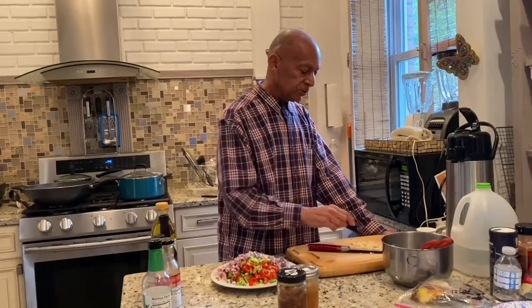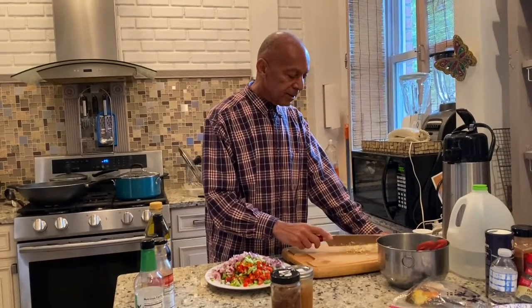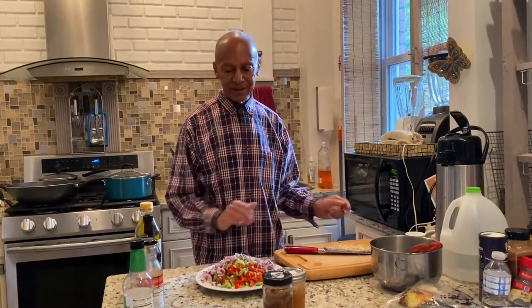Here I have chopped garlic. And normally this is where I would also have chopped jalapeños — you could chop some pepper. I'm not doing the jalapeños because the lentils are hot, so this is a little bit mild.